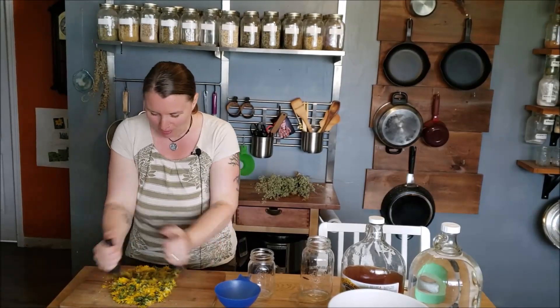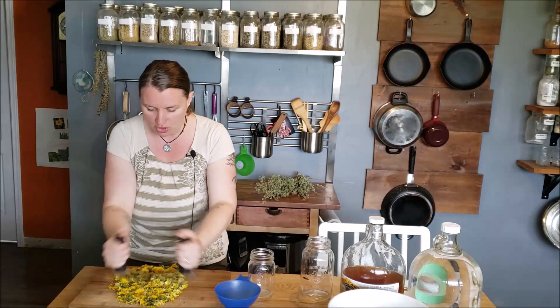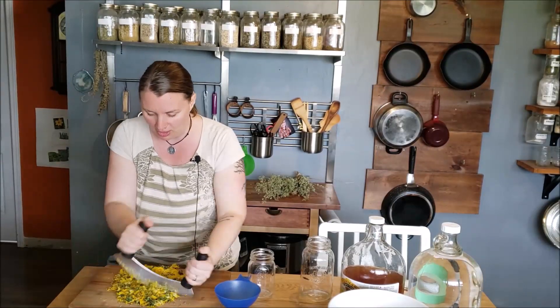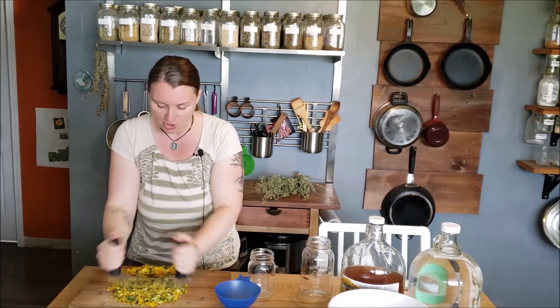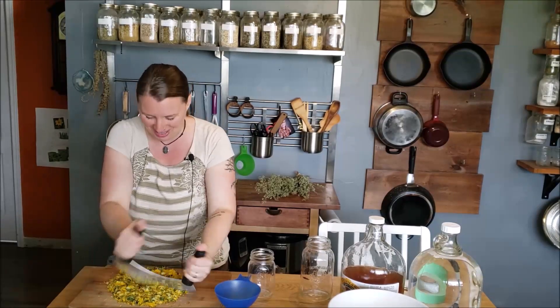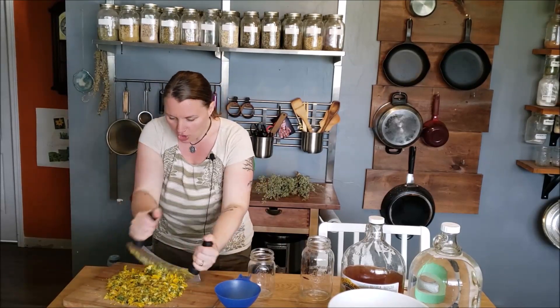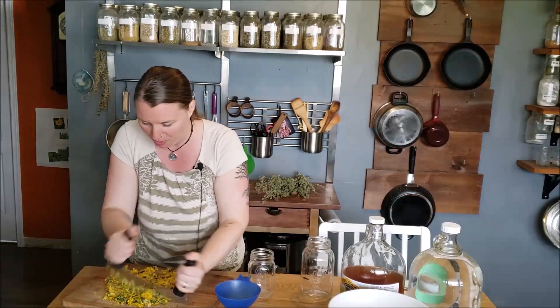As you can see, I am chopping up my dandelion flowers. Everyone always asks — this knife is called a mezzaluna, and I will spell it for you so you can try to find one, because it makes this type of work so much more efficient. When you're chopping herbs for tincture, you really want to work as efficiently as possible, because they are oxidizing on my cutting board as we speak. Try to be as efficient as possible. You want to chop them fairly fine because you have to cram 87 grams of herbs into a 500 milliliter mason jar.